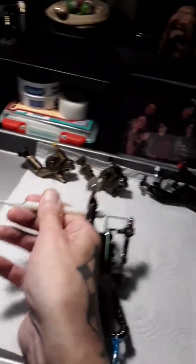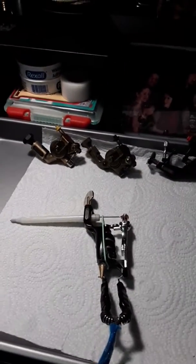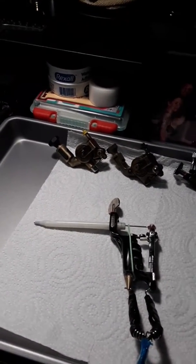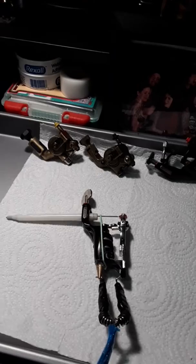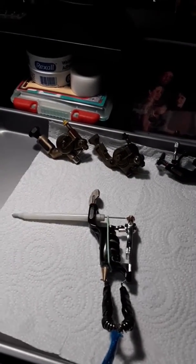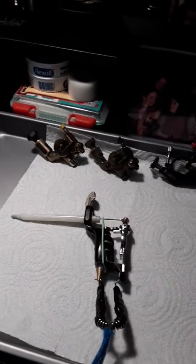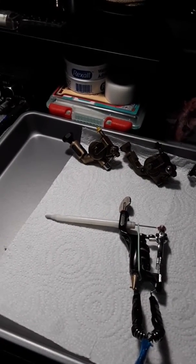I've seen some people — if you use really tight needle groupings like round shaders with rotaries, you can definitely get good results. Round shaders are better for color work in general because there are so many needles in such a condensed area. The only thing is it's hard to get sizes over like 15s. A 15 round is probably about equivalent to like an 11 mag. So you're definitely getting up there and you can do some fairly decent sized pieces with it.